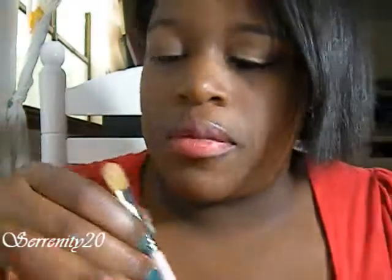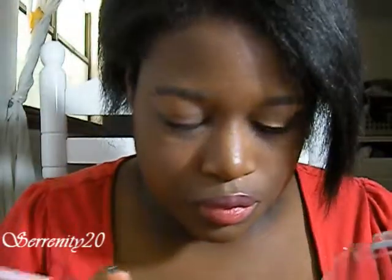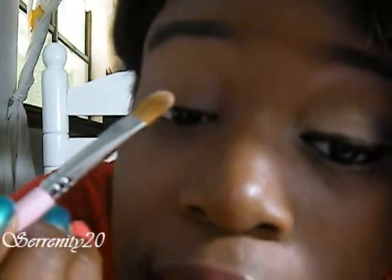Now I'm going to be using the flat shader brush right here. I'm going to go into the eyelid color — make sure to tap off these eyeshadows because they do cause fallout. I'm just going to put it on the lid.